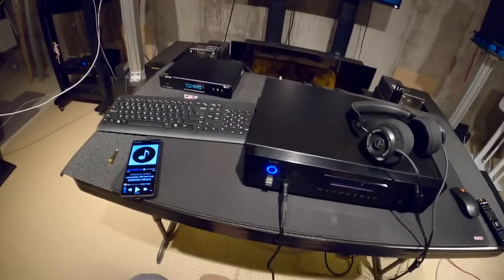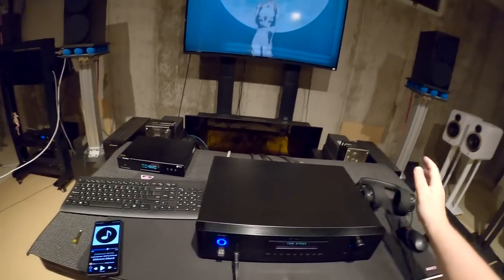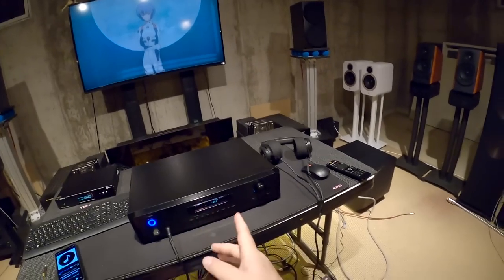This is my first time testing the Bluetooth on this. By this, I mean the thing I'm reviewing — the thing in the title that you might have seen — it's a Rotel RC1570 preamp.